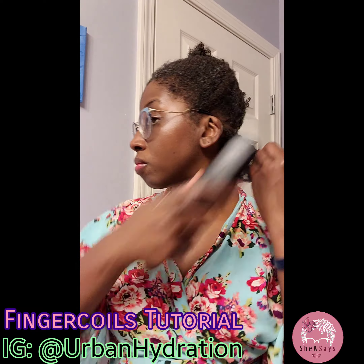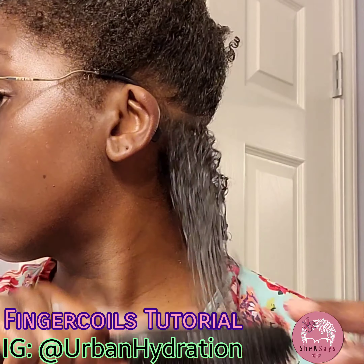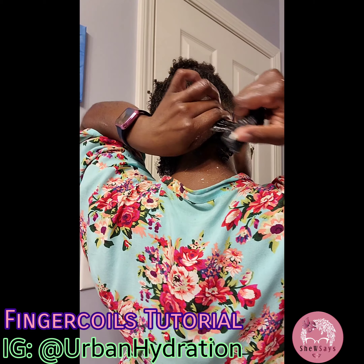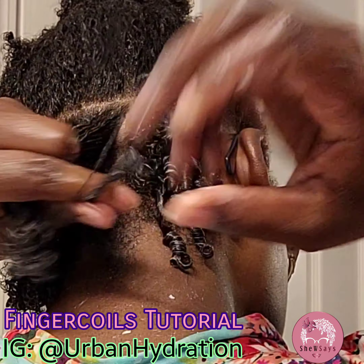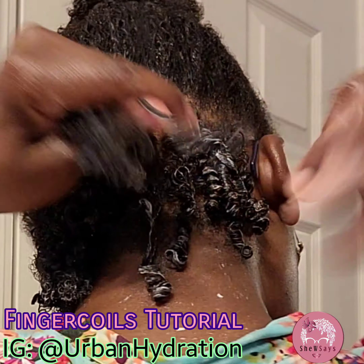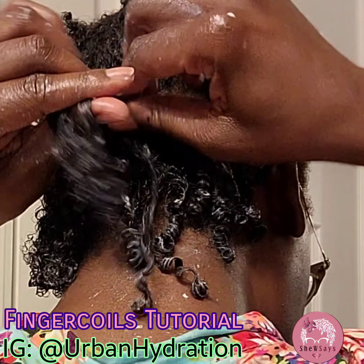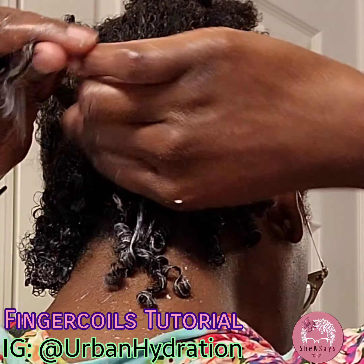Now it's time to actually do the finger coils. I'll take the Style Setting Cream and apply that to my hair. Next, I'll take some of the gel and also apply that. Comb that through with my wide tooth comb — look at that. I haven't really done anything and look at how great this product is. I already have some definition. I'm going to continue to brush the product through just to make sure all of my strands are fully saturated with the product.